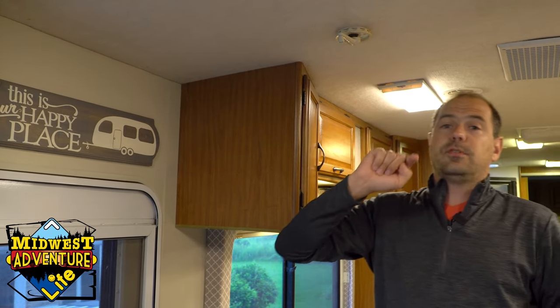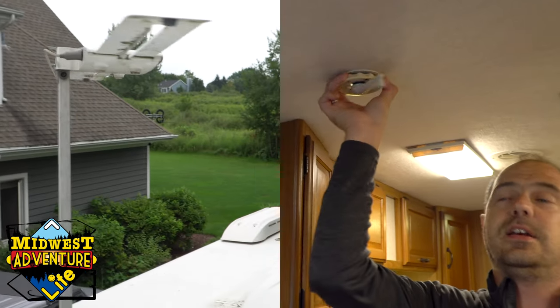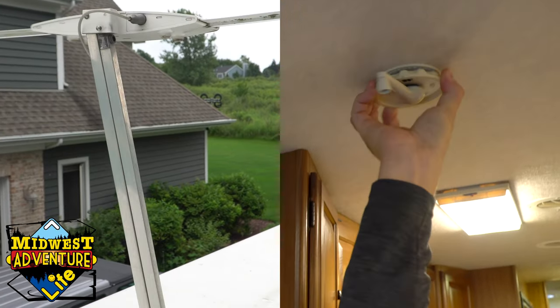The next step, which some people don't know, is if you pull this ring down, you can actually rotate the antenna. So if you were outside looking, the antenna would be rotating. We'll show that in a minute.